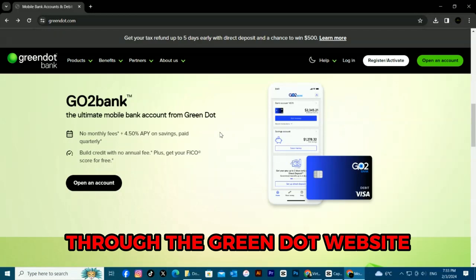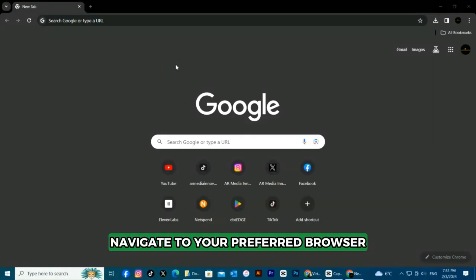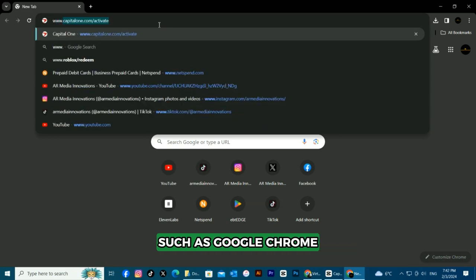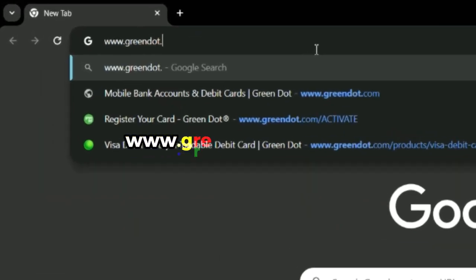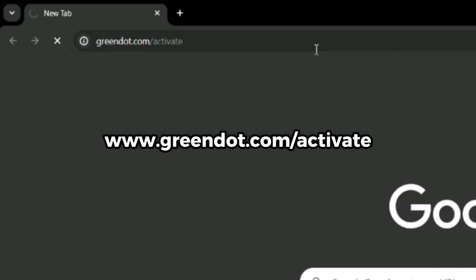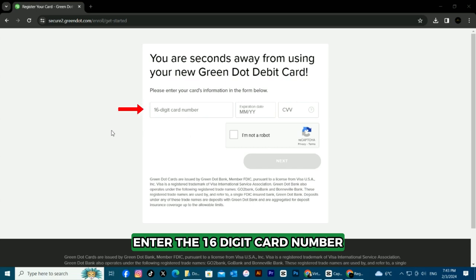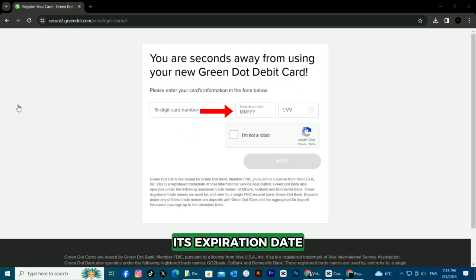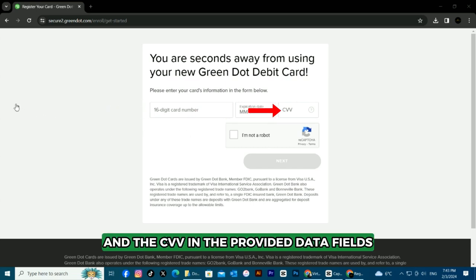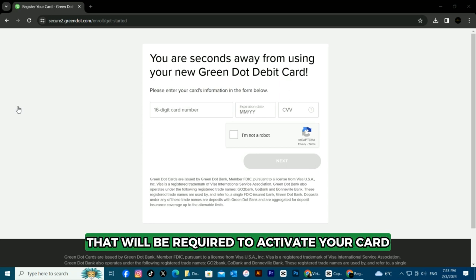Through the Green Dot website, here are the steps. Navigate to your preferred browser, such as Google Chrome. Visit www.greendot.com/activate — the link is in the description. Enter the 16-digit card number, its expiration date, and the CVV in the provided data fields, and then click the Next option.